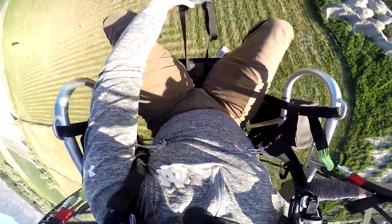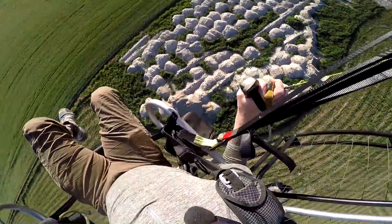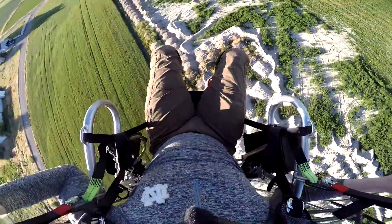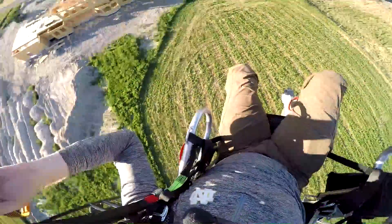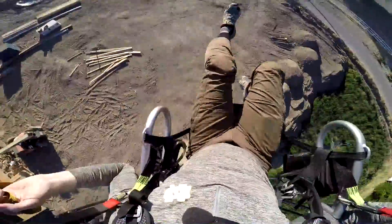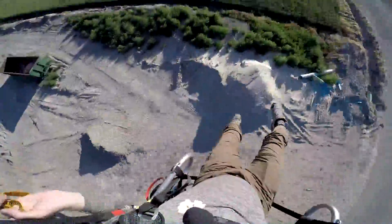Unhook the harness. See this? Leg straps gone. No leg straps. Coming in to land flat top. No leg straps. The flat top — you're always sitting on the edge of the seat board. You're not actually out of your seat.